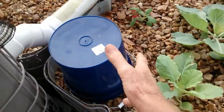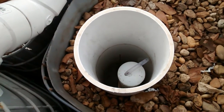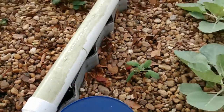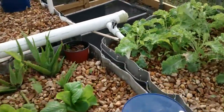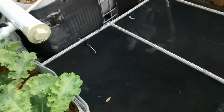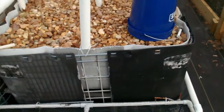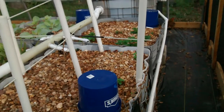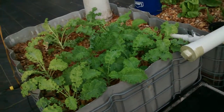Flood and drain. Love those bell siphons. Four individual beds all draining down into the sump tank. From the sump tank it's pumped back up into the reservoir. You see the bell siphons draining in there — it's pumped right back up into the reservoir and flows down into all the beds. Lots of good greens come out of this.